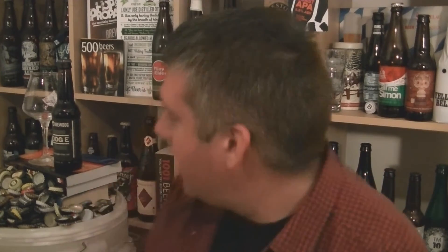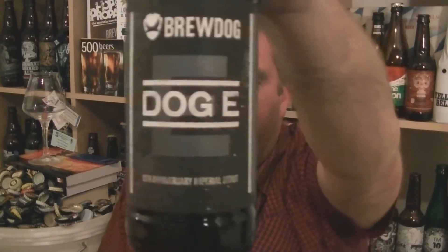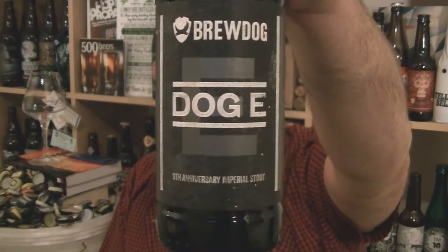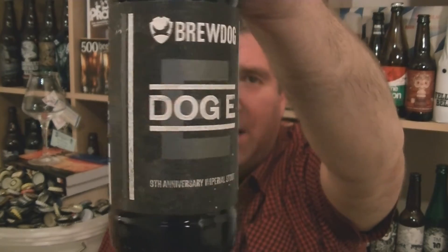Hi, I'm Rob from Holpsteen.com. Thanks for joining me for another video beer review. This time I've got a bottle of beer from BrewDog. It's no ordinary BrewDog beer — it's a bottle of Dog E, their 9th anniversary beer, an Imperial Stout at 16.1%.